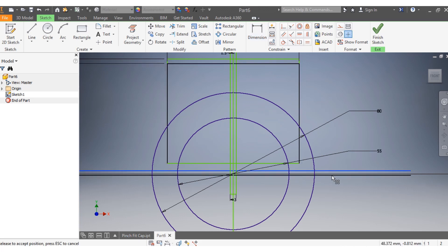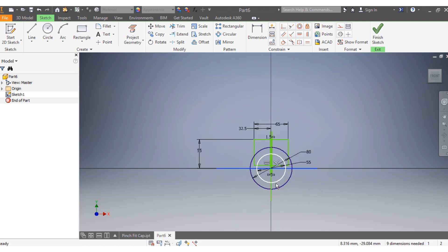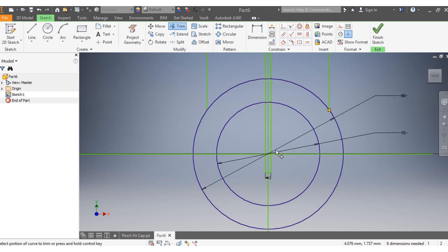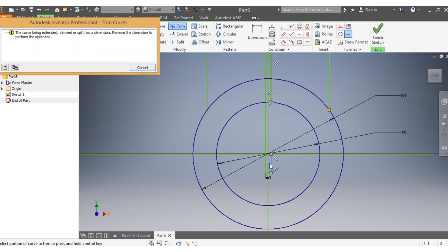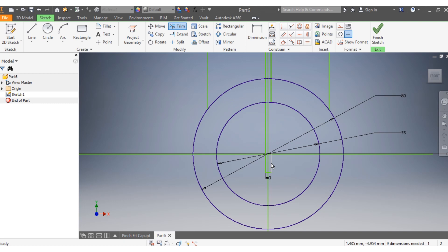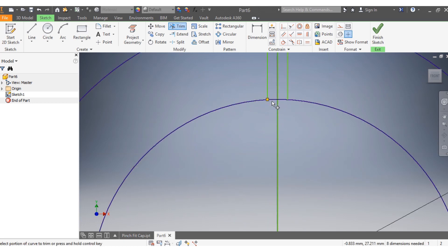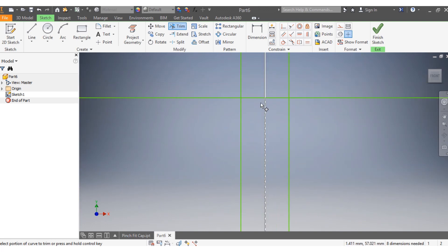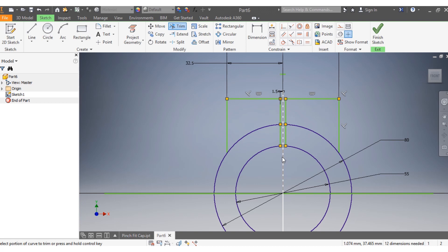Now trim and clean up the sketch. Trim this spot here, delete these spots, trim this one. Delete that one and this one as well. Trim those lines — anything not needed gets trimmed. Trim here, trim there, trim that one and this one.